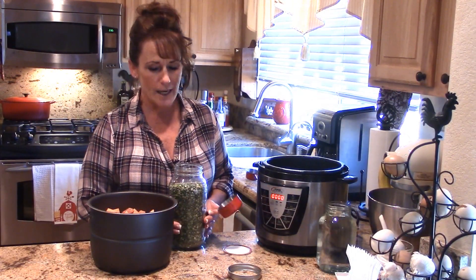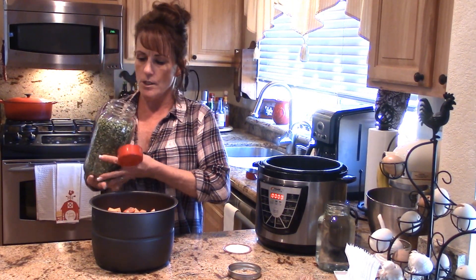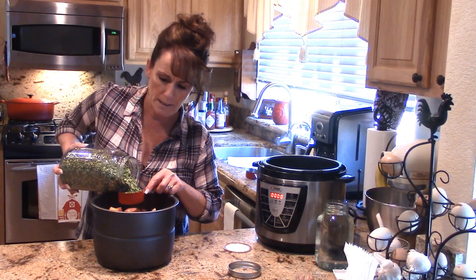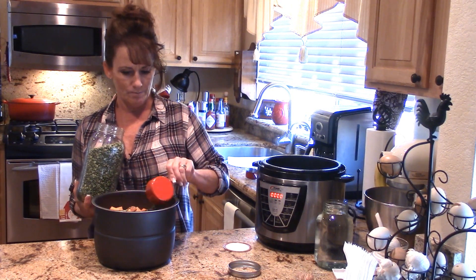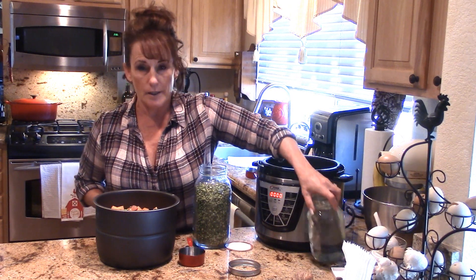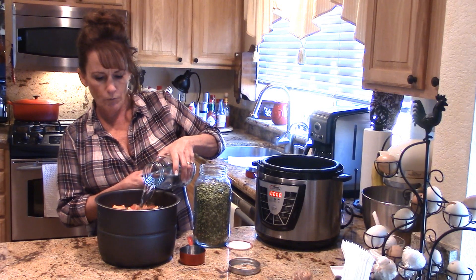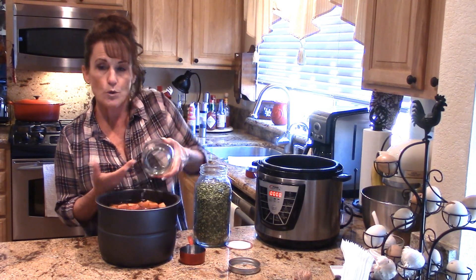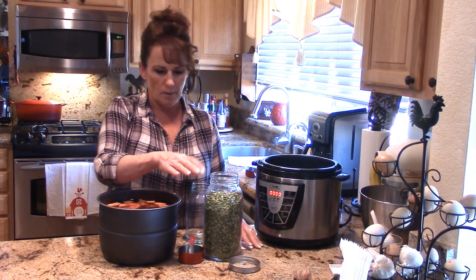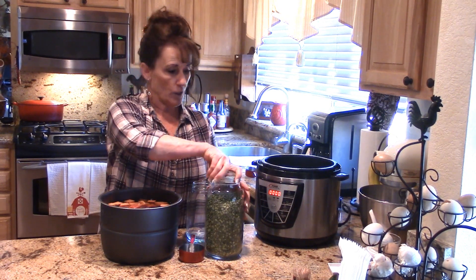Next up, peas are absolutely excellent for dogs. I've got some dehydrated split peas and I'm putting in half a cup — they'll rehydrate and make this delicious. I'm adding another quart of water. You don't need to season, although you could use pet-friendly herbs like rosemary or sage, which are totally safe for pets. But honestly, the dogs love it just the way it is.